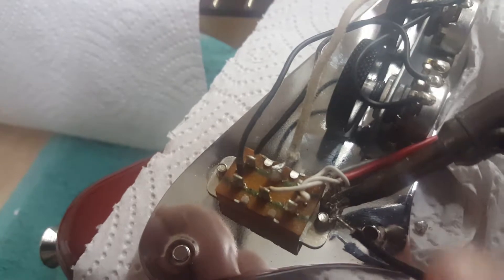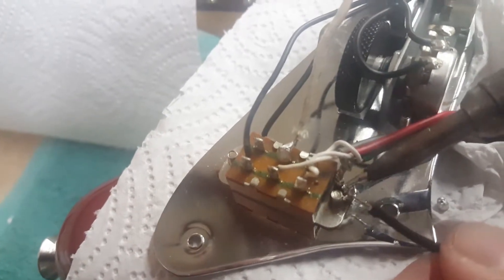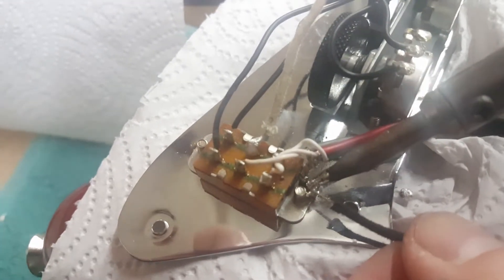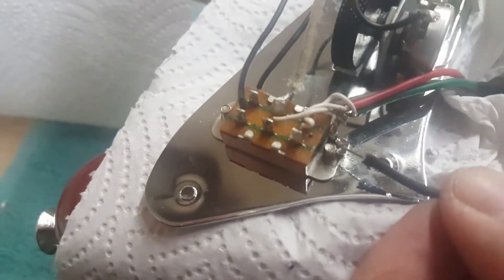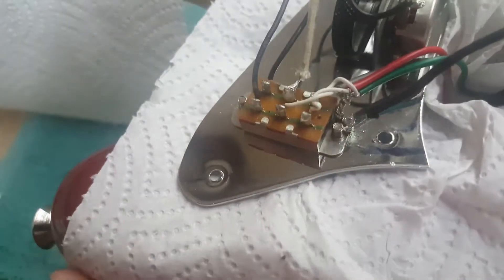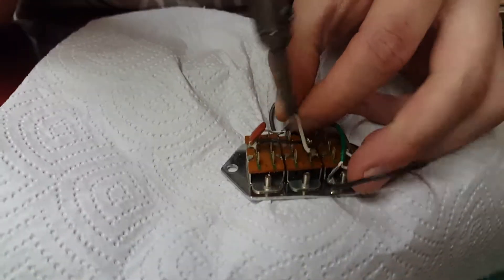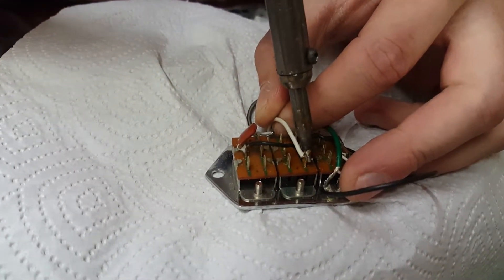Again, you don't need to be putting any pressure — you just need your iron hot enough and it'll be just fine. Pull on it a couple of times — it's pretty solid. That one's in there. See if I can get you a better angle on this other one. Getting the iron nice and hot. You don't have to apply any pressure with the iron; let the heat do the work.